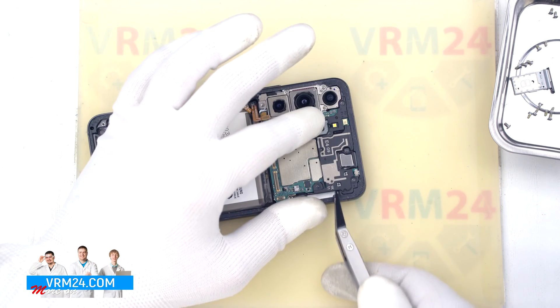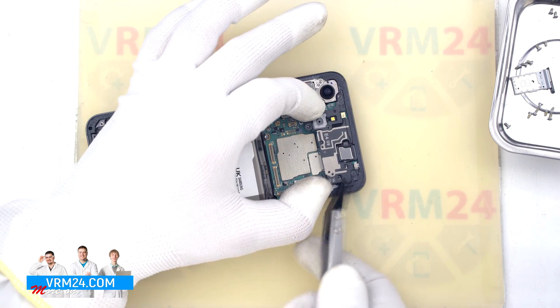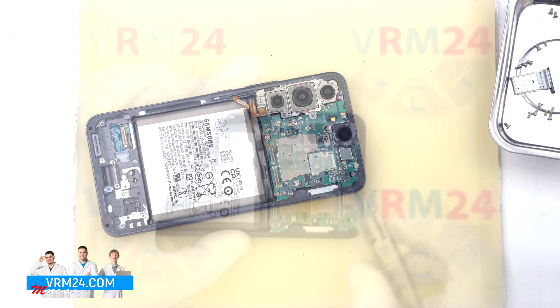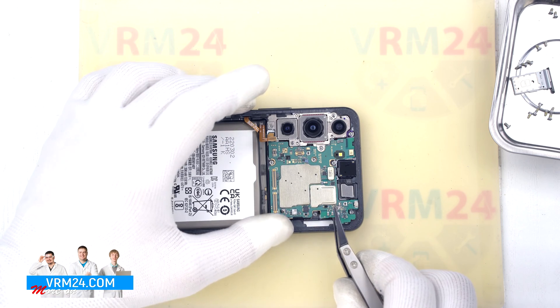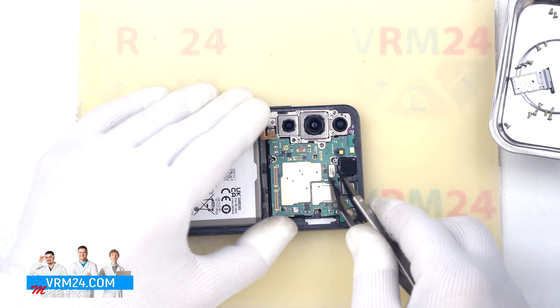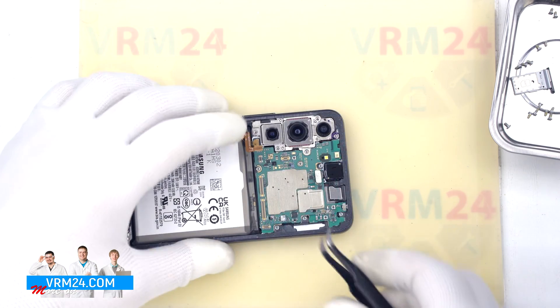After that we detach the cover with antennas by hooking it by the edge and removing it. Before removing the motherboard, we need to disconnect the front camera connector. We disconnect the connector, bend the cable, and then detach the motherboard.